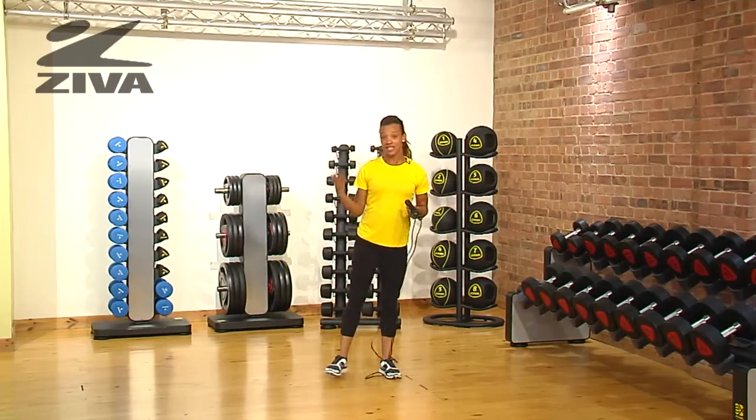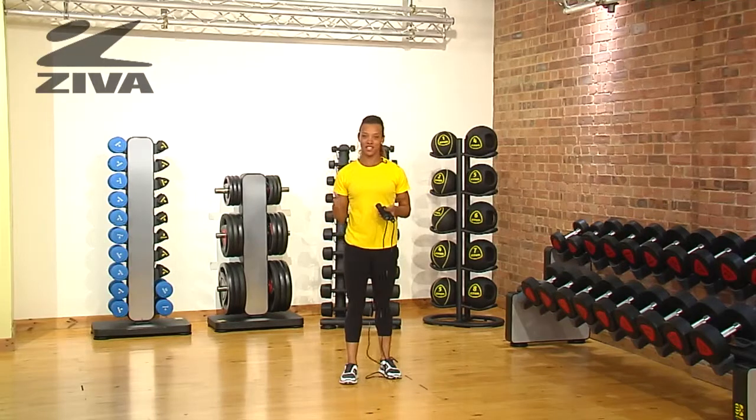You can use this as intervals or as one long repetition. This is a high knee skip using the Ziva Skipping Rope.